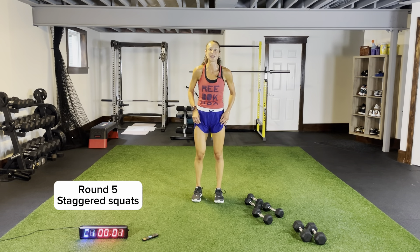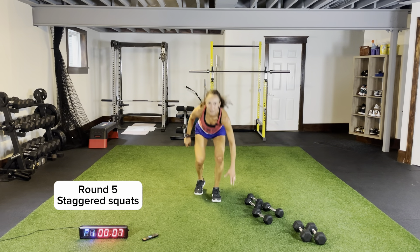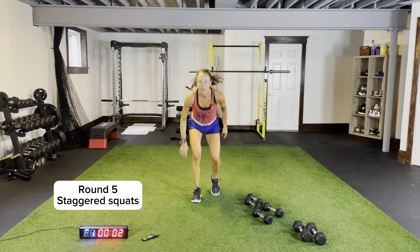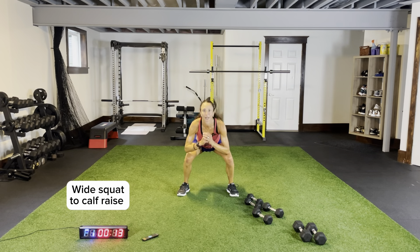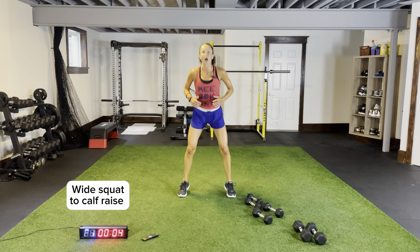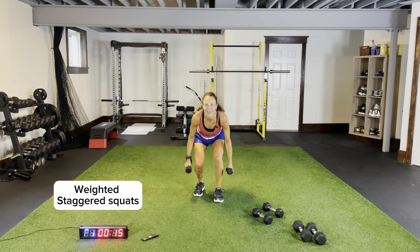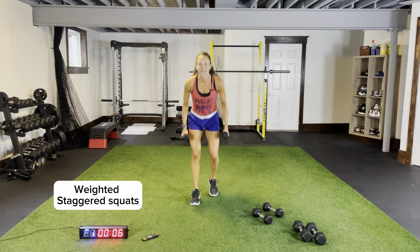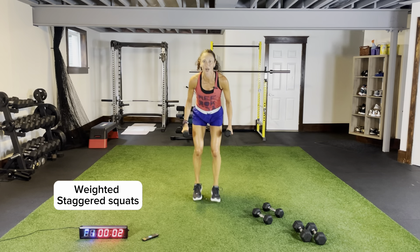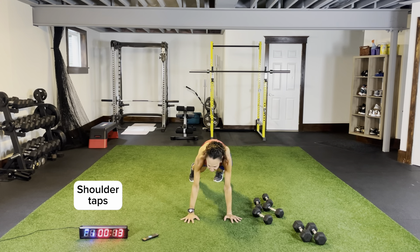Body weight staggered squats — one, two, nice and low. Even when transitioning I'm not standing upright, I'm staying low. How low can you go? Pushing those knees out, weight on your heels, sitting back. Three, two, one — wide in your stance, toes pointed forward, give me a wide squat and calf raise. Weighted staggered squats followed by plank shoulder taps, ending with our squat thrusters. Plank shoulder taps — stacking your shoulders over your wrists. Let's finish with our squat thrusters and start our last circuit.